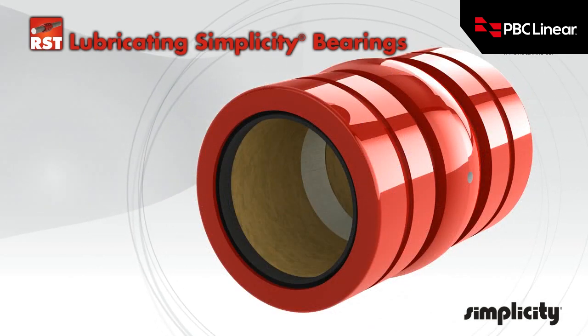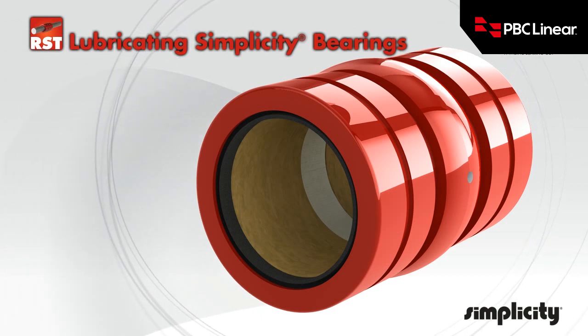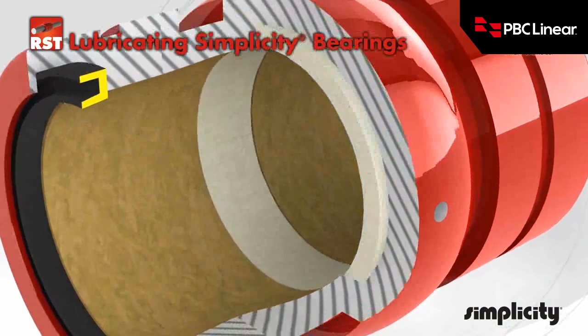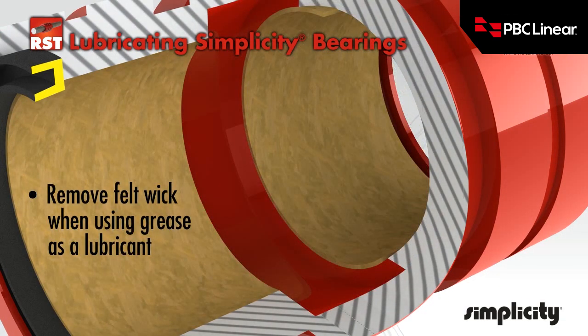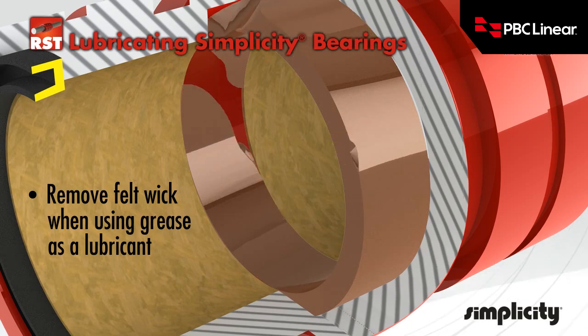Simplicity linear plane bearings can be configured with an optional lubrication system for external lubrication. This consists of a felt wick placed in a groove machined on the ID of the bearing. The felt wick is intended for oil. It should be removed if using grease as a lubricant, as the combination of the grease and the felt wick will act as a brake. After the felt wick is removed, the groove will serve as the grease reservoir.